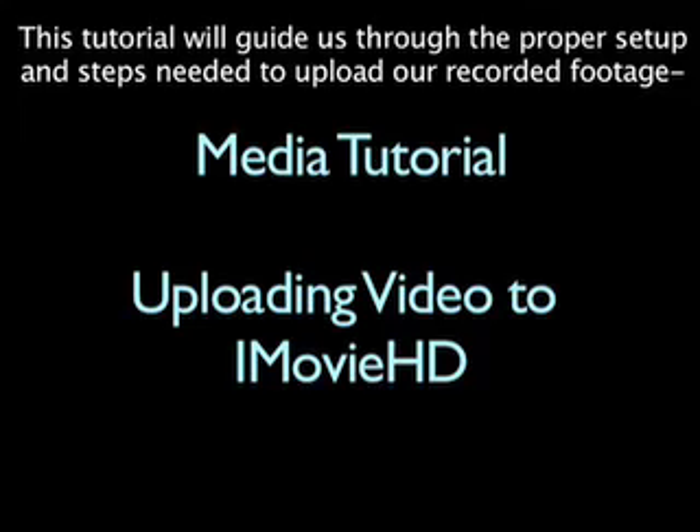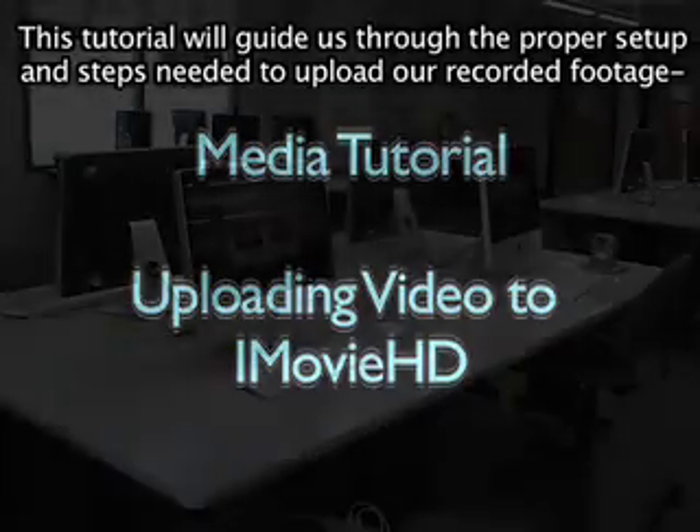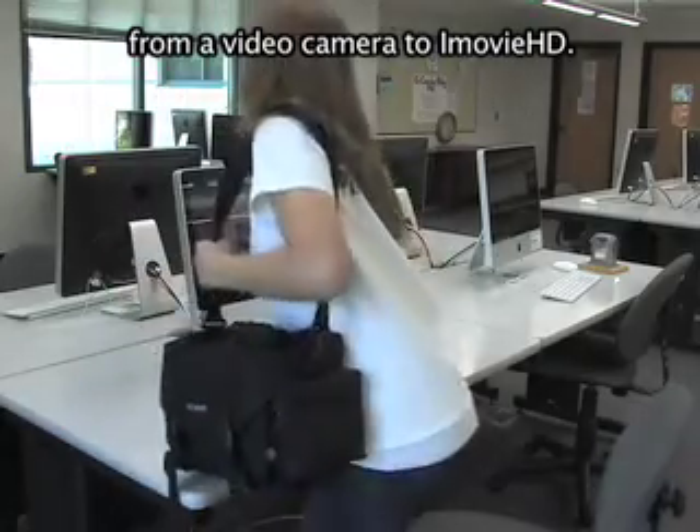This tutorial will guide us through the proper setup and steps needed to upload our recorded footage from a video camera to iMovie HD.